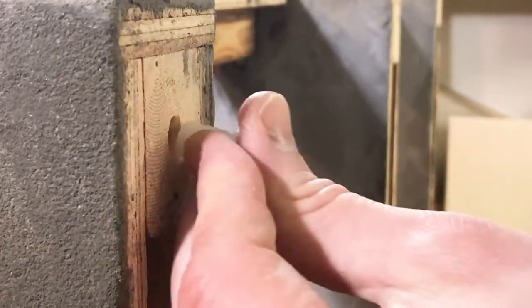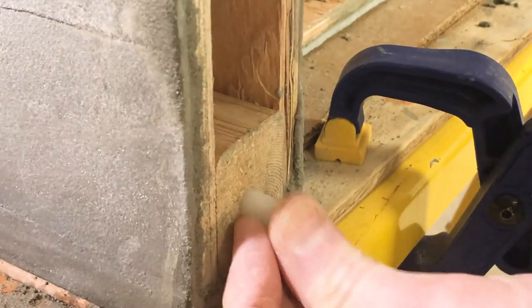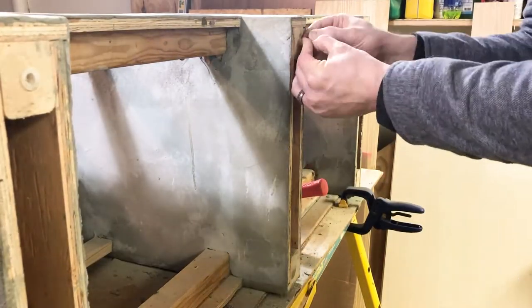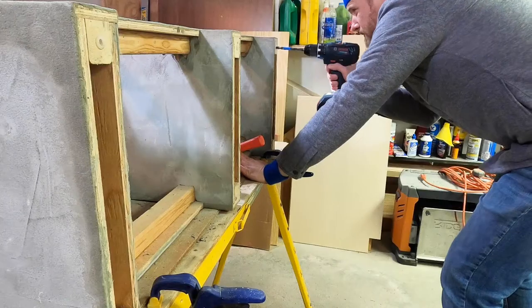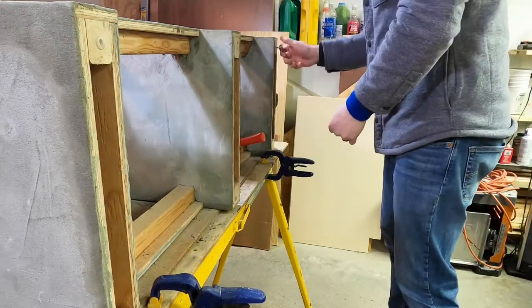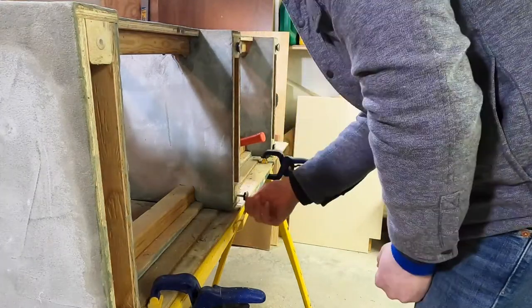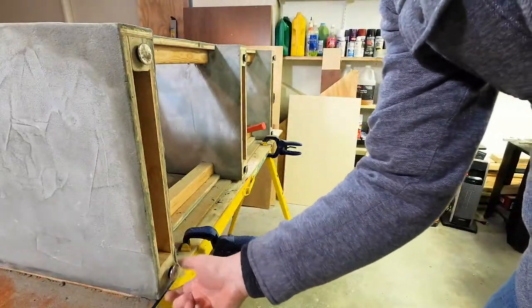These holes will be for the adjustable feet I'll put on this thing, because even if my carpentry is precise, my floors are not. Putting these metal casters on will help it slide around on the floor — it's still probably 65 or 70 pounds and it's going to have weights on it on top of that. So if I ever want to move it without throwing out my back, I'll need a little assistance from these.